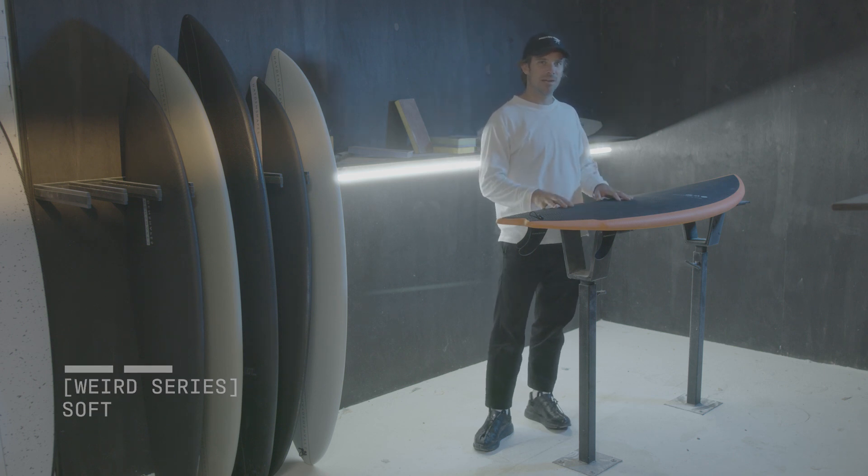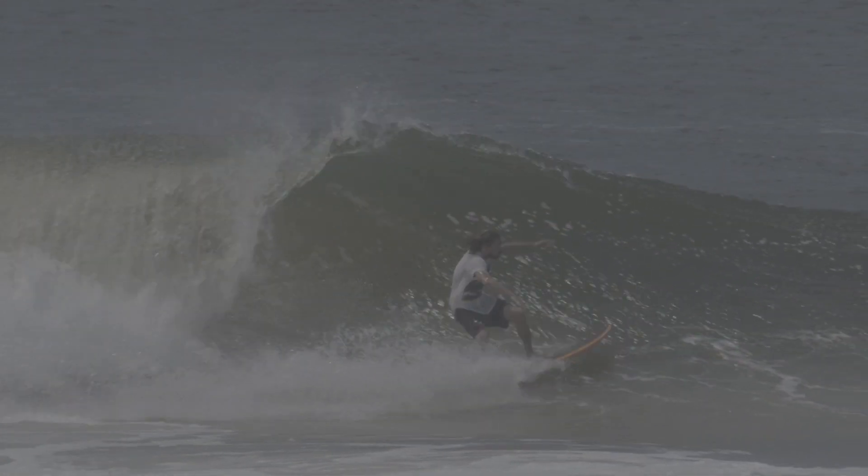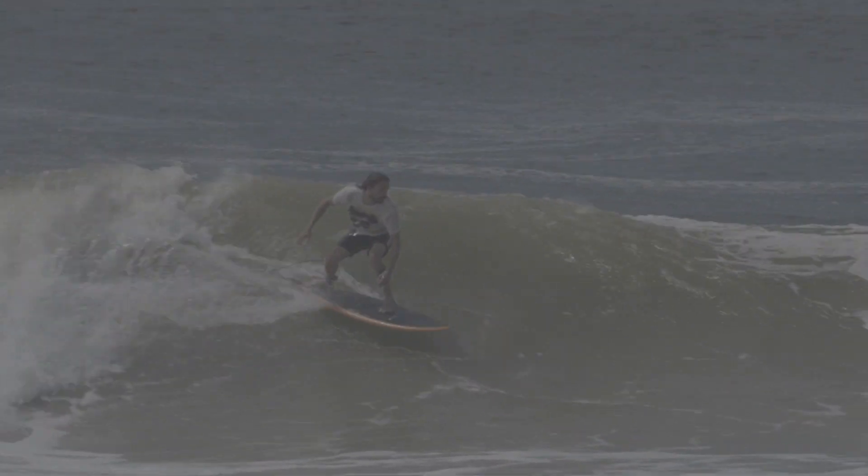It carries a lot of speed and it's got a defined rail on this board like a performance shortboard would have, so there's enough sensitivity in this shape to get it moving into tighter areas of the wave and flying down the line and doing an air.